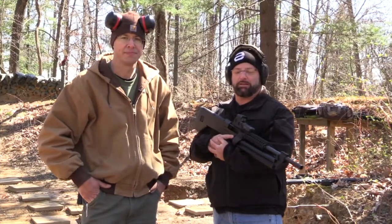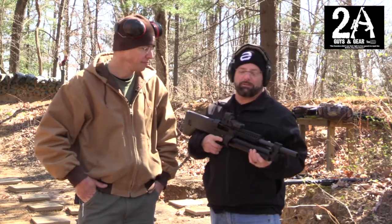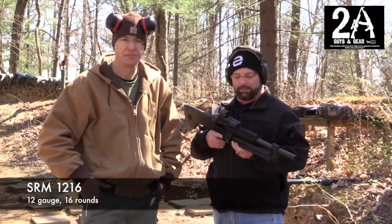How you doing? It's Sean O'Brien again with two guys in gear and today we got another shotgun video for you. This time we got the SRM 1216.